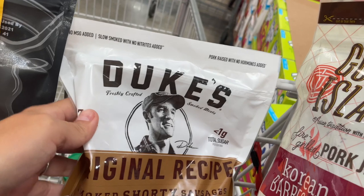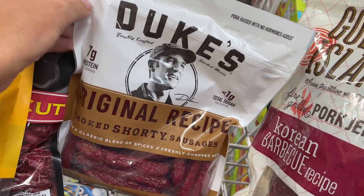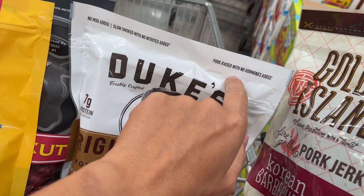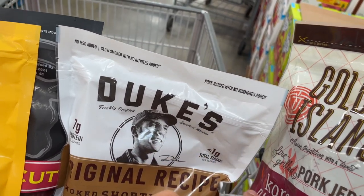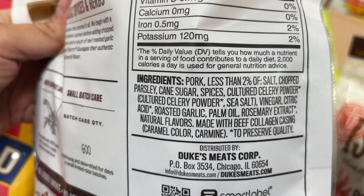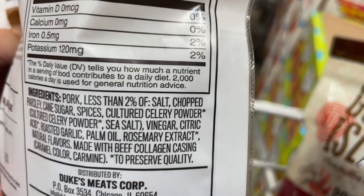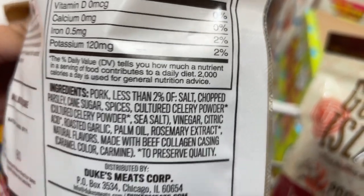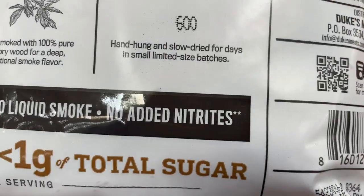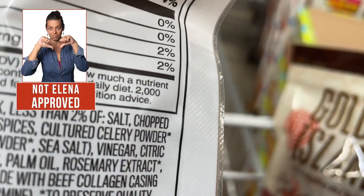Then we have this one in the form of dry sausages. It doesn't say anywhere this is grass-fed or pasture-raised — which is what we have to look for. It says cane sugar and celery powder. Celery powder is the way they add nitrates to this jerky. So don't trust when it says 'no added nitrates' by itself — celery powder is the way to sneak nitrates in.